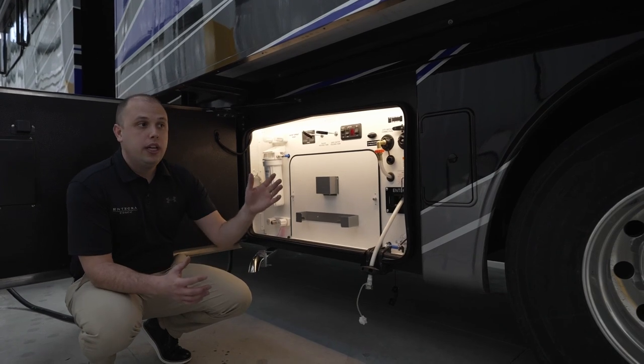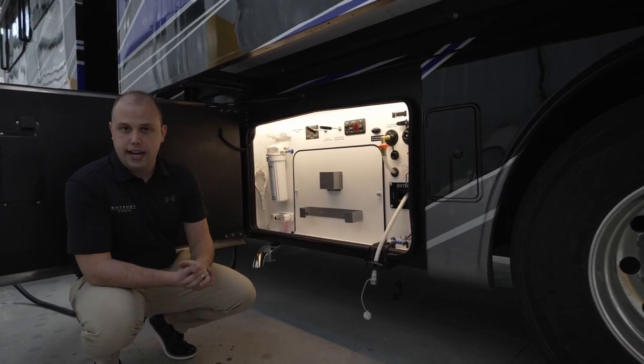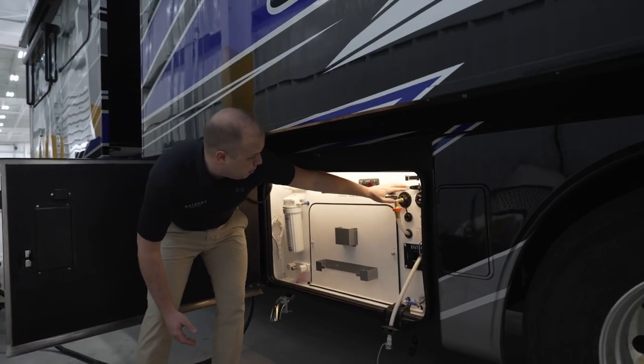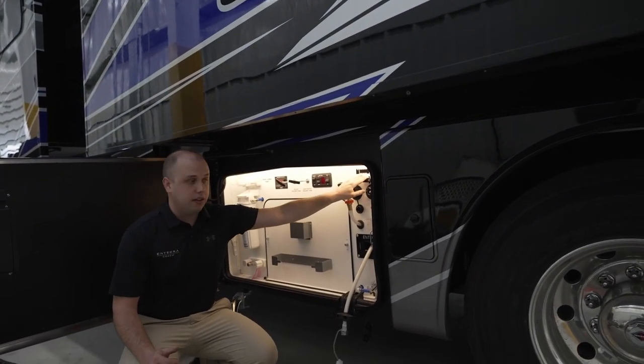You'll have the ability to adjust your air leveling system to ensure all of that excess water has come out. And on top of that, something that you guys have been requesting is going to be a black tank flush as well as a gray tank flush.